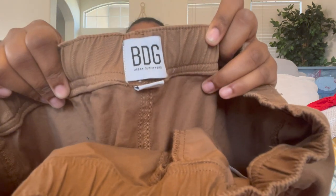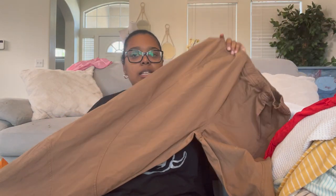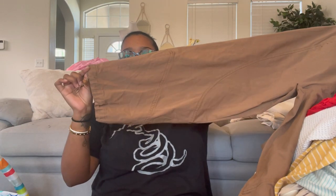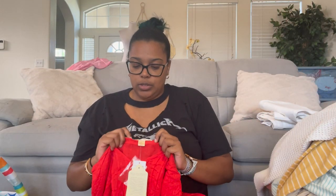I think I showed these before but I'll show them again — BDG Urban Outfitters, size medium. They're cargo-type pants with a cinched bottom and little drawstring adjuster.